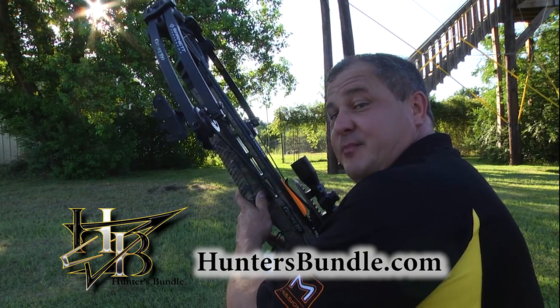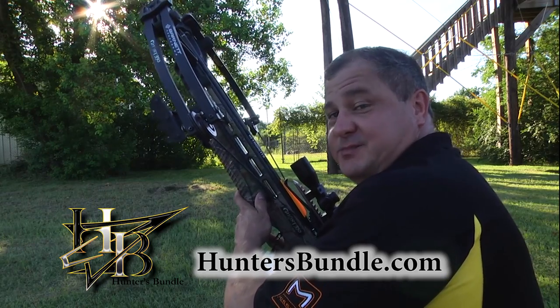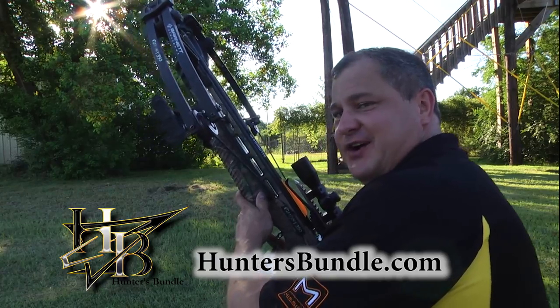Before I tell you about the best deal you're going to get on a Barnett Ghost 350 carbon bow, you're going to probably want to know what matters most, and that's how it shoots. I'm going to see how many shots it takes to hit an egg at 50 yards.